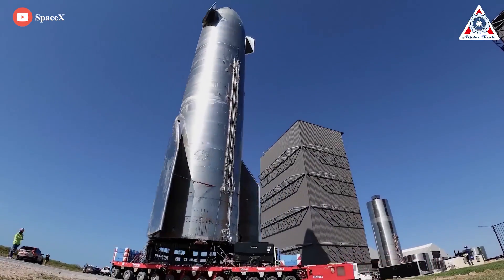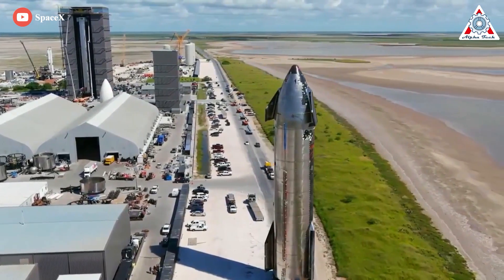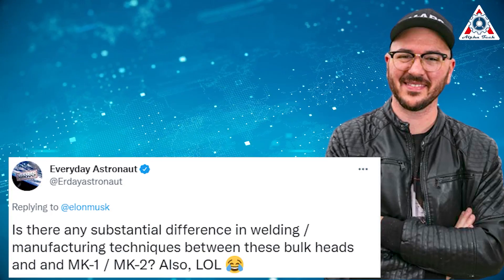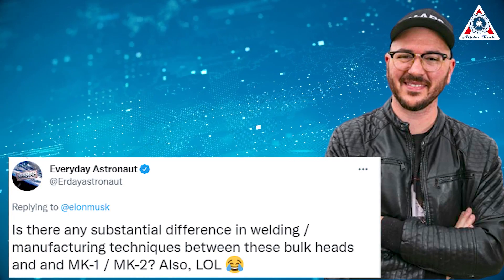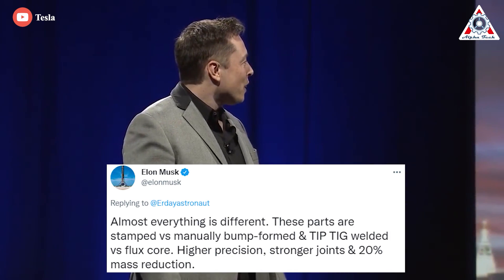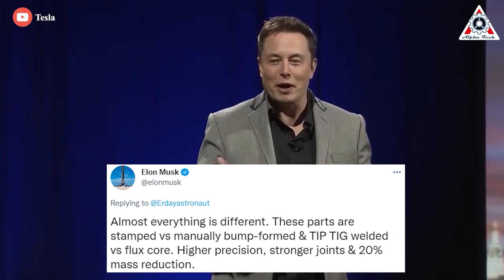As a result, SpaceX had to make some significant upgrades to the following Starship prototypes. Everyday Astronaut, in a tweet in 2019, asked Elon: 'Is there any substantial difference in welding manufacturing techniques between these bulkheads and MK1/MK2?' Musk replied: 'Almost everything is different. These parts are stamped versus manually bump-formed, and tip-TIG welded versus flux core.'